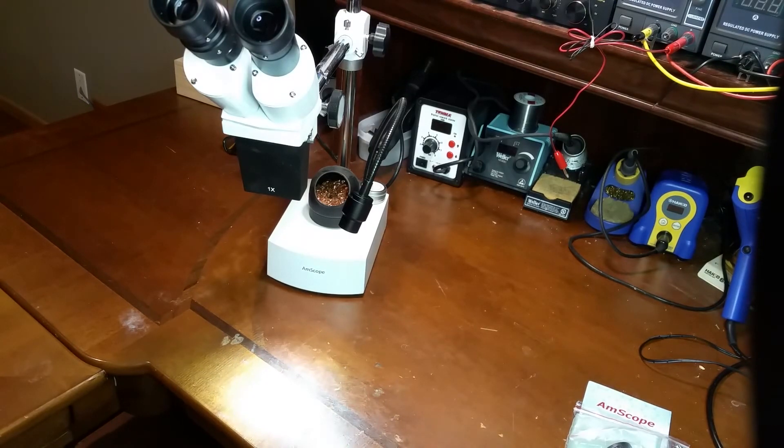Another bummer is it has no camera input like the higher-end ones do. But really, for $185, it's recommended.